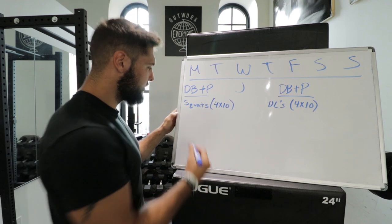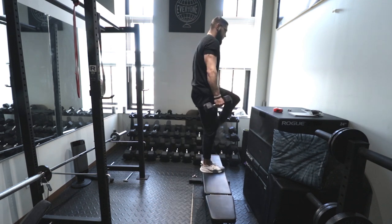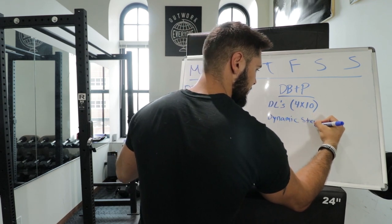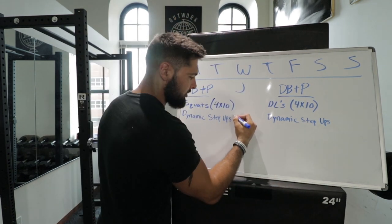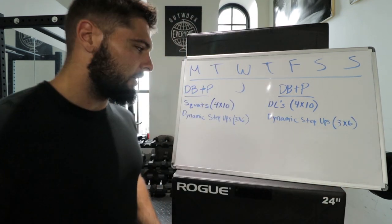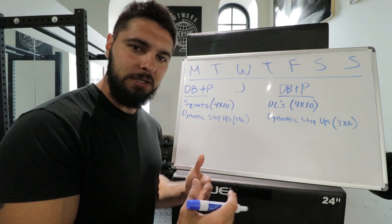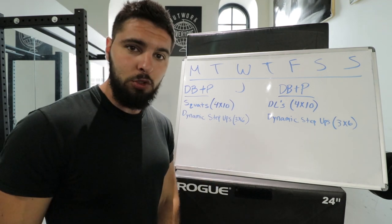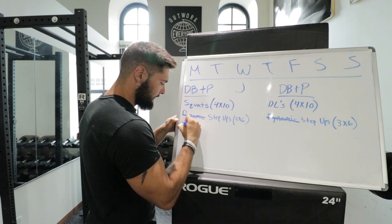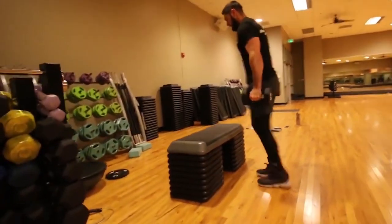The next exercise is dynamic step ups, which I also want you to do on Friday. Start with three sets of six, then progressively overload to three sets of eight, three sets of ten, and three sets of twelve. Then go back down to six reps but do four sets of six, four sets of eight, four sets of ten, four sets of twelve. Once you get to four sets of twelve, swap dynamic step ups out for explosive step ups.